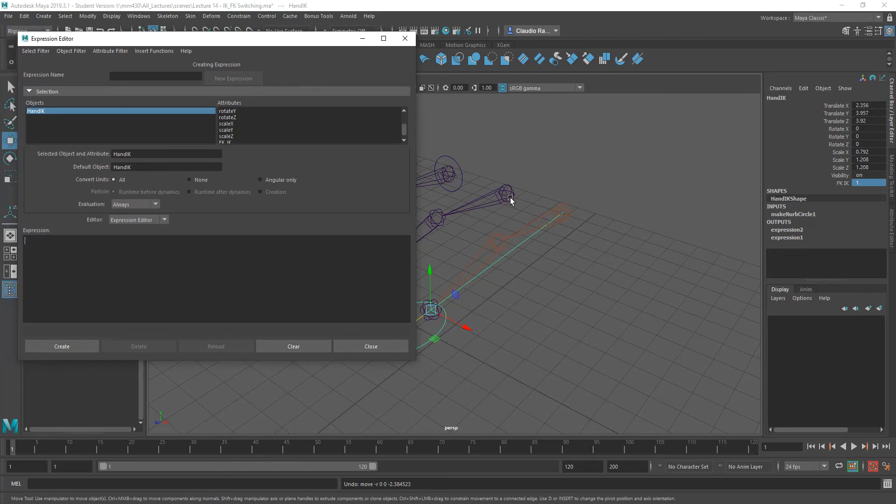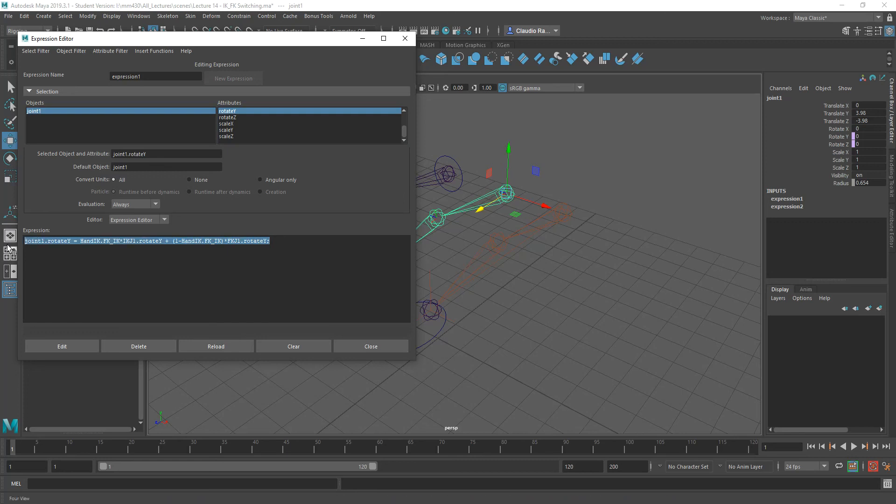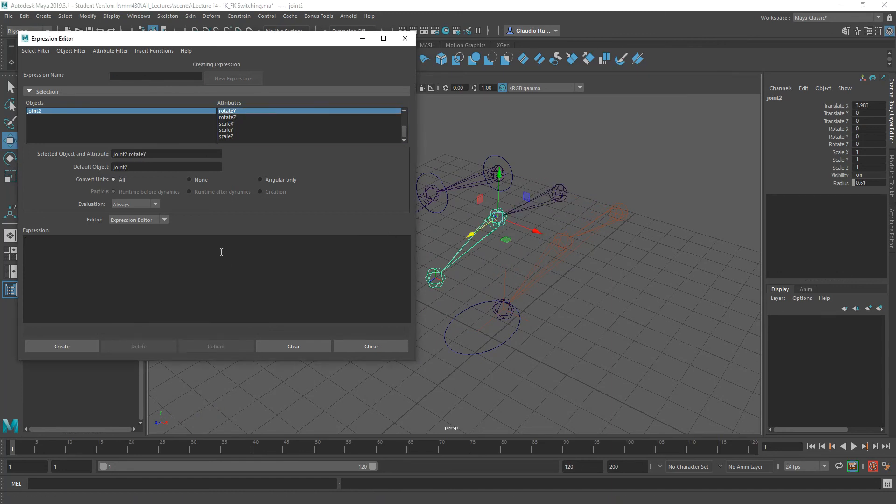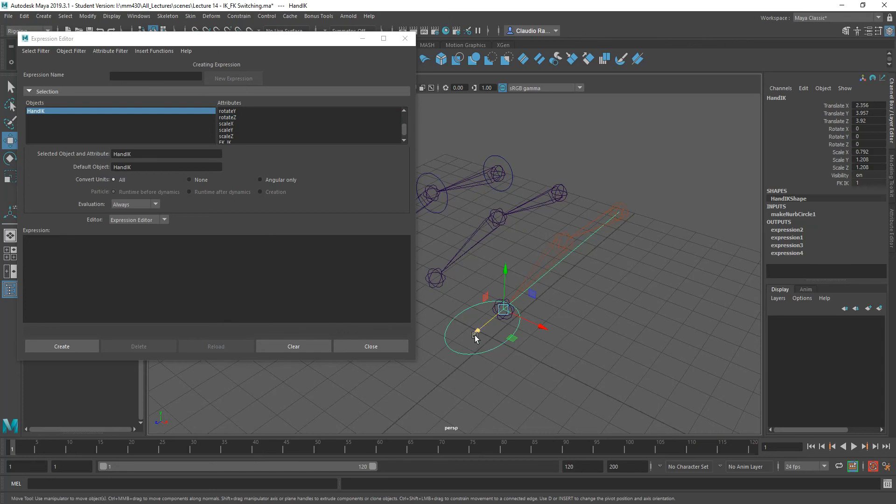Let's go back and revisit this. This time, let's grab the information and apply it to joint two — the second joint in that chain. Select that second joint, select Rotate Y, and change this to joint two. Let's select and change all instances of joint one to joint two. And copy it, create. Now apply to Z as well — joint two Z — change all Ys to Zs, and click Create. Now this joint, because the value of FK IK equals one, should obey this IK joint over here.